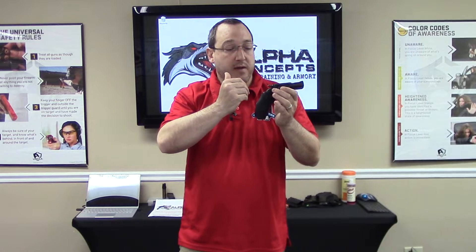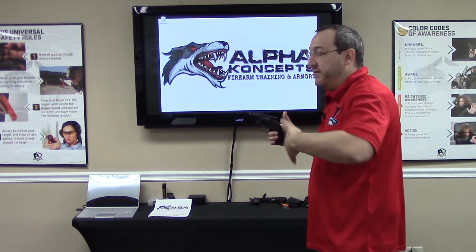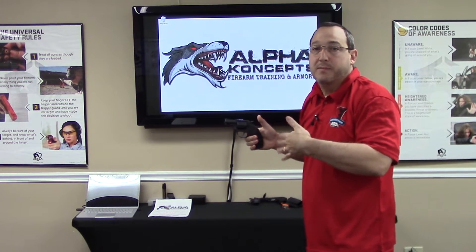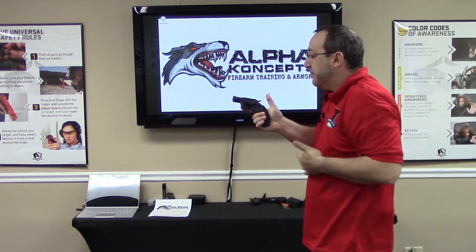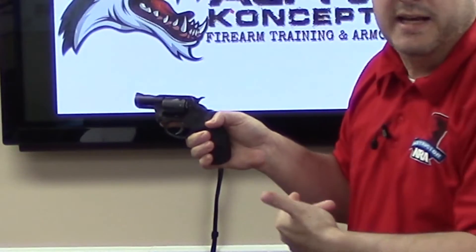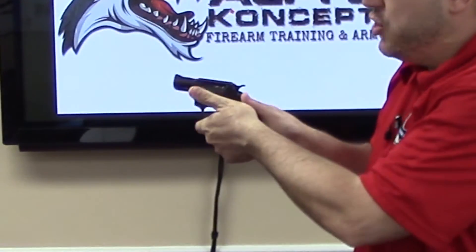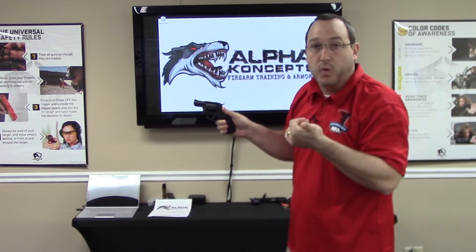When we grip this revolver, we need to grip it a little bit differently than we would a semi-automatic pistol. If you watched our video about how to perfectly grip the semi-automatic pistol, you may remember that I'm an advocate of that thumbs-forward grip. The problem with the thumbs-forward grip on a revolver is the cylinder rotates, and with a thumbs-forward grip I could interrupt that rotation — so we don't want to do that.